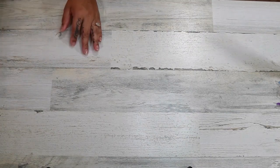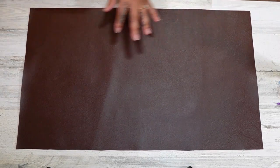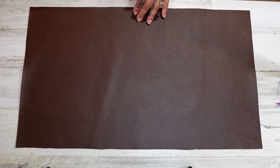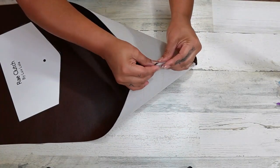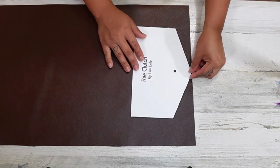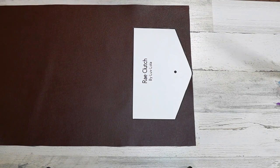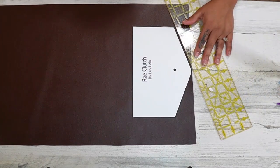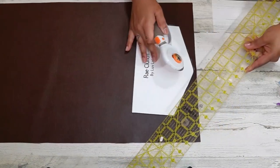First thing you need to do is grab your material. This one is 24 inches by 14 and a half. Then I find the center of it, and once I have the center I take the flap and place it right there in the center — make sure you get it nice and even. Then I grab a ruler, lay it flat right along that line, cut it, and repeat the same on the other side and cut it.